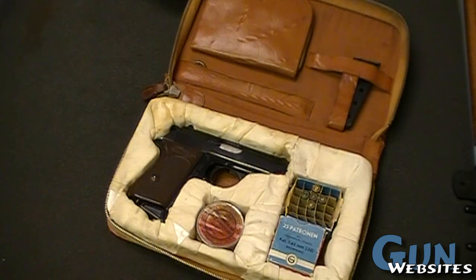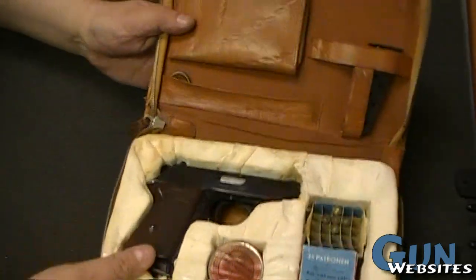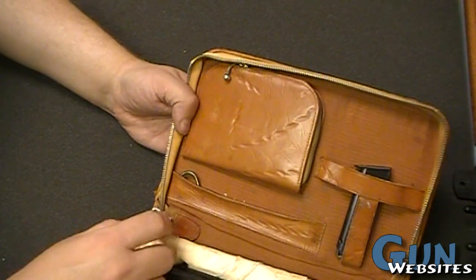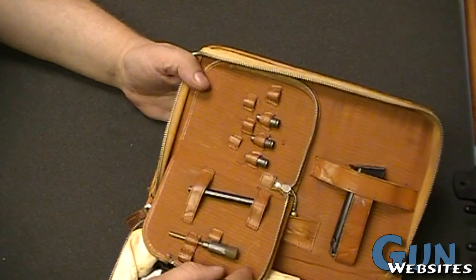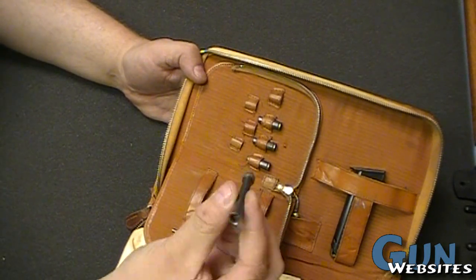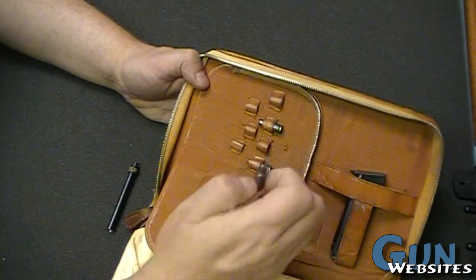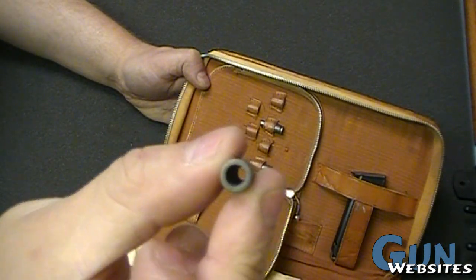PPK 7.65mm - so that's pretty straightforward. Kind of a neat container, maybe homemade, I'm not sure. Then we get to the lid here - we've got a little cleaning rod, got a magazine. Then we've got this little zipper pouch. At first I thought there was a little cleaning kit or something with pieces missing, but on closer examination we've got a barrel insert. That looks promising. We've got some little dummy rounds with a hole in them - that looks kind of promising.